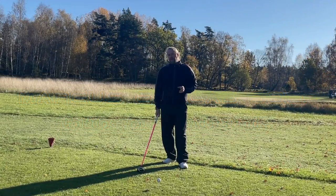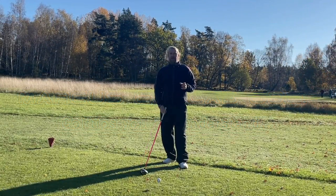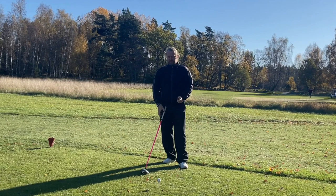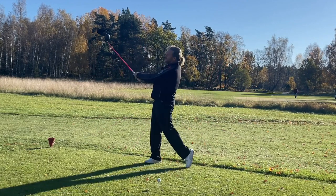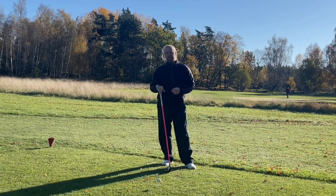If I think that the body turn is the only thing that's going to give me speed, I will probably lock my arms a little bit more and my hands will move at the same speed. It would look something like this — looks pretty stiff and it's not going to hit many long drives.